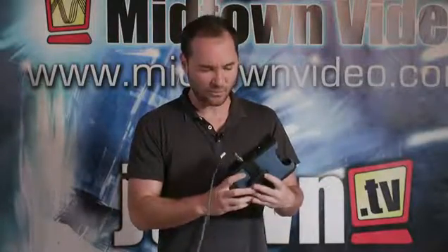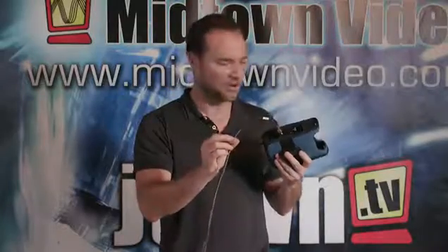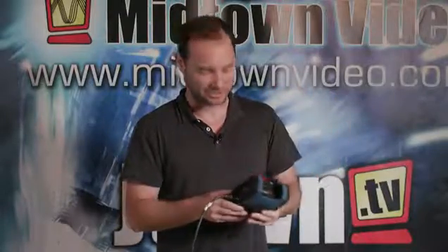What is this device? It's an encoder. It can take either SDI, as we have plugged in, or HDMI — one of the two options. It converts your baseband video to internet video and can transmit it over three different streaming methods.